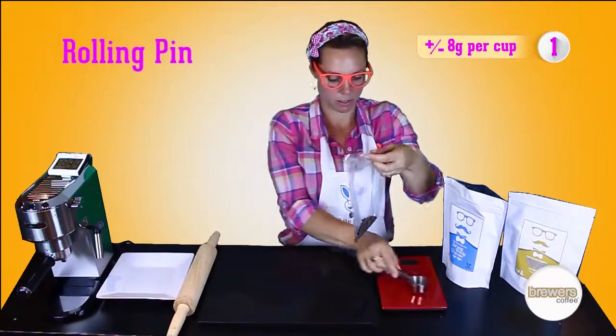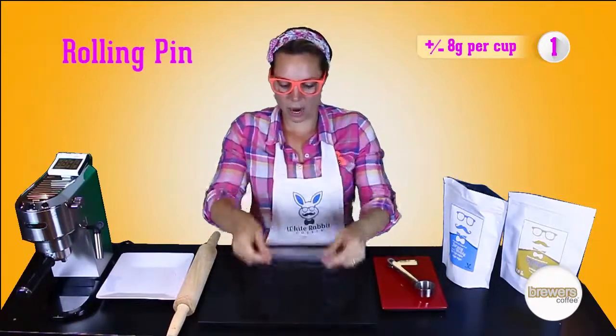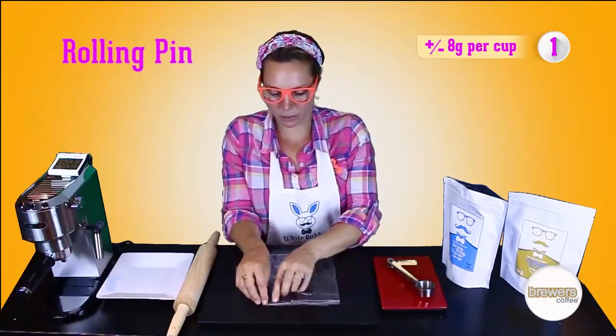Put the coffee in the bag. Make sure the air is out, because that's going to make it more difficult to grind.